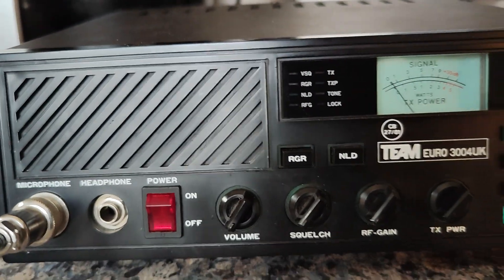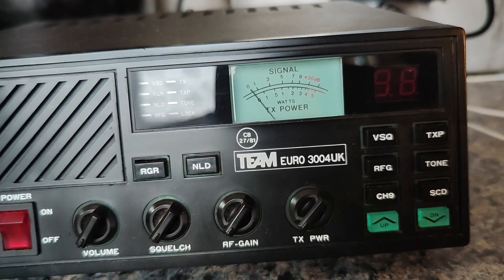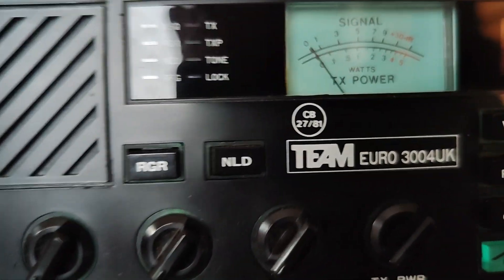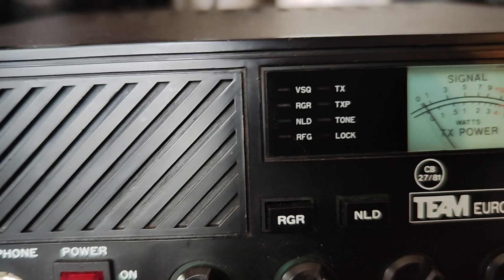Hello there. This is a Team Euro 3004 UK CB radio base station. It's a plug-in-the-wall UK 40 FM CB radio.